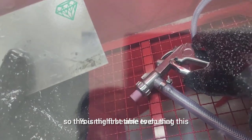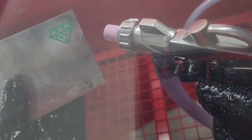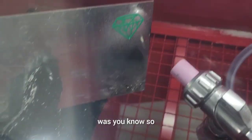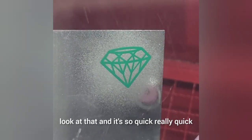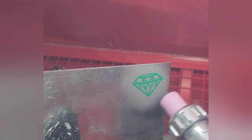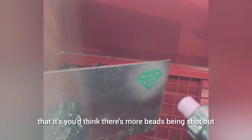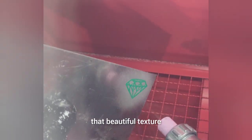This is the first time ever using this box, so it's still a little awkward and I wasn't sure what to expect. I'm quite happy with the results though — look at that! It's so quick, really quick and instantaneous — so satisfying. You'd think there's more beads being shot out, but it's just a few beads and a bit of pressure, and it gives you that beautiful texture.